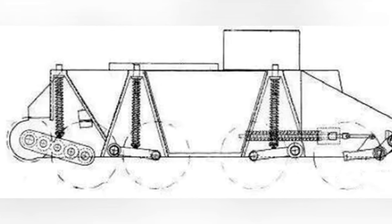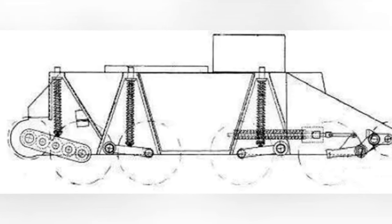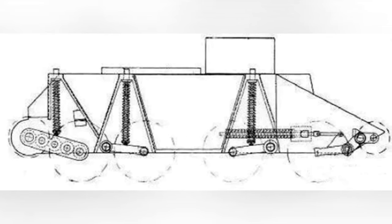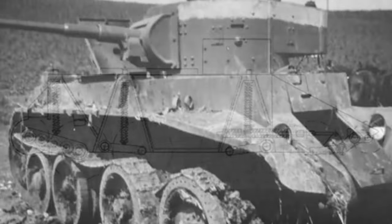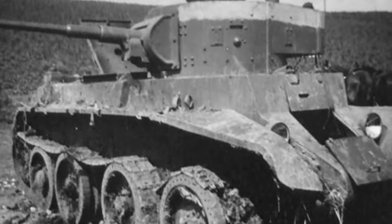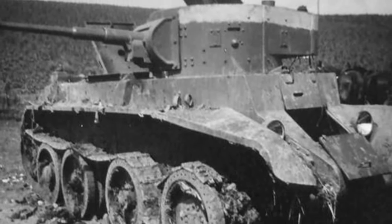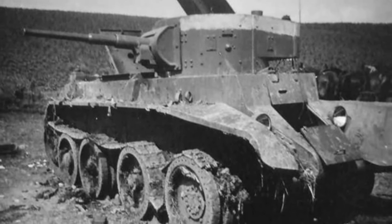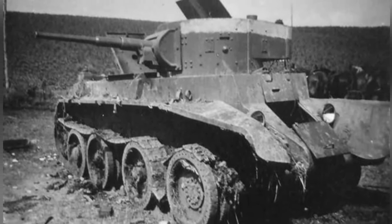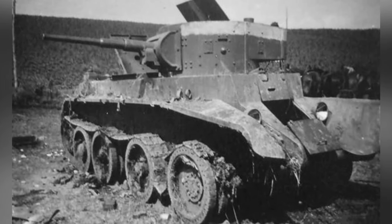The BT series uses a structure of four pairs of hanging rubber load-bearing wheels, with the rear two pairs arranged more compactly, the drive wheels are rear-mounted, and there are no trailing wheels. When driving in track mode, just like a conventional tank, the driver adjusts the speed difference on both sides of the track to complete the steering.